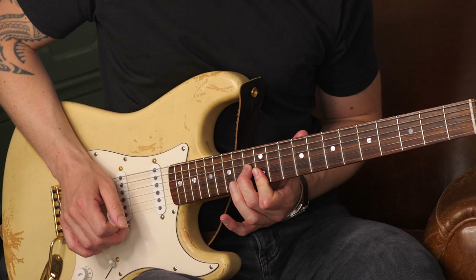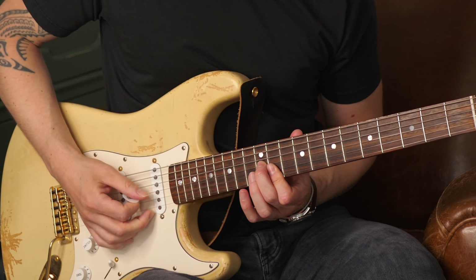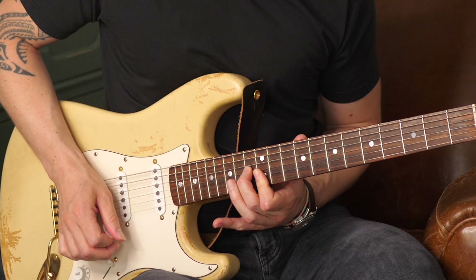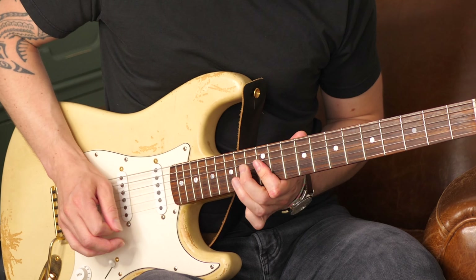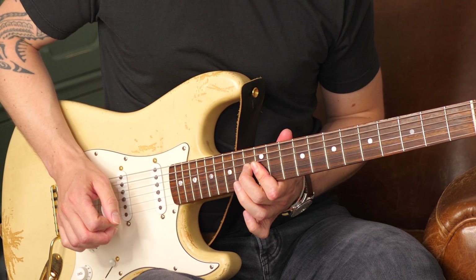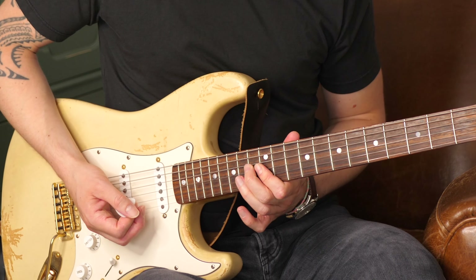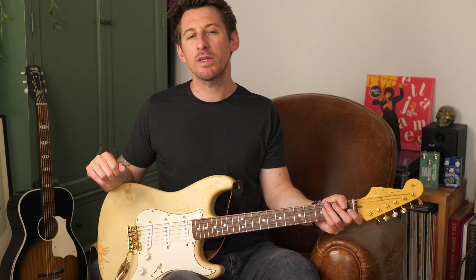On est dans la tonalité de Mi. La grille, elle est archi-basique. C'est le fameux 12 mesures qu'on a vu et revu dans plein de vidéos déjà diffusées sur cette chaîne. Et on commence par ce plan qui imite le bottleneck. Donc voilà, ça c'est le style d'Elmore James. C'est une guitare en open tuning avec toujours ce bottleneck. Et on a cet effet de jeu qu'on va essayer d'émuler, simplement en gardant un accordage standard.